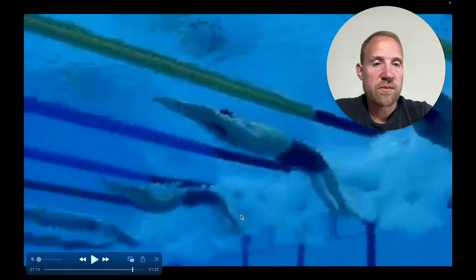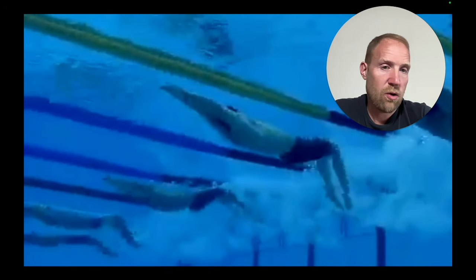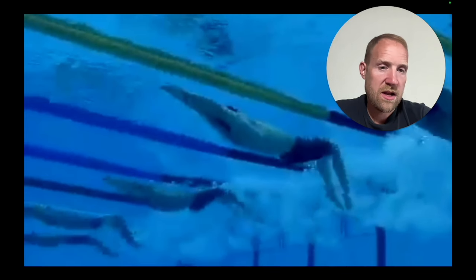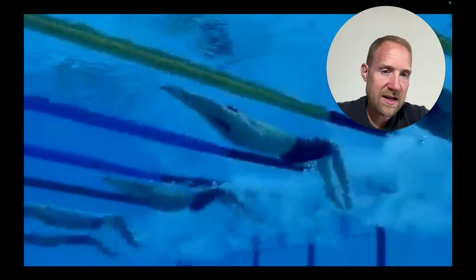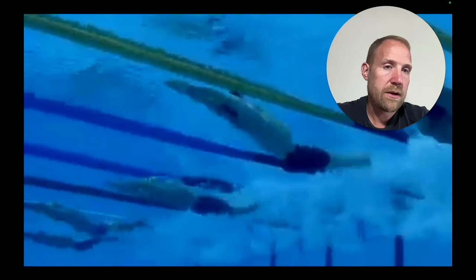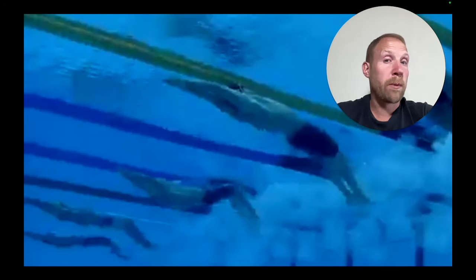Let's take a look at another swimmer and see the same dynamics. As he sets up the kick, you can see that whole lower leg is facing backwards. As he really gets the kick rolling, the feet and ankles really start to bend backwards so that the feet can move water backwards for as long as possible. Really great surface area right there — the whole foot is facing backwards, and that's going to create a ton of propulsion. You can see it again with the setup: the whole leg is in position to create propulsion, and then the whole foot is really going to be used. Big surface area means more propulsion for each kick.